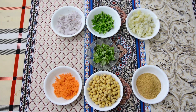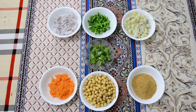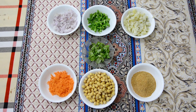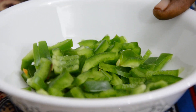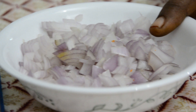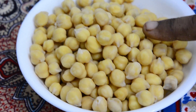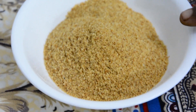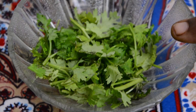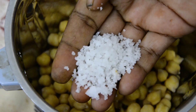Hi friends, I'm going to make a crunchy snack on my channel. Let's see what we need: two capsicum, carrot, and breadcrumbs.